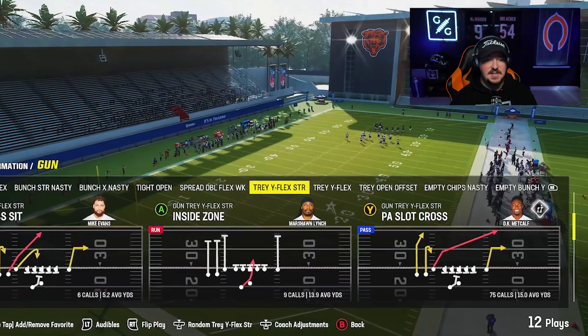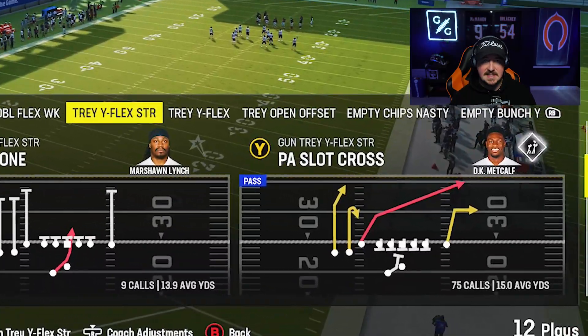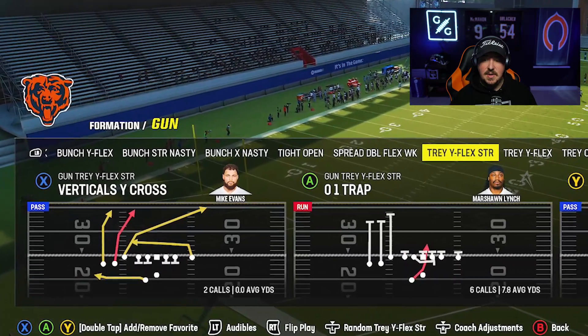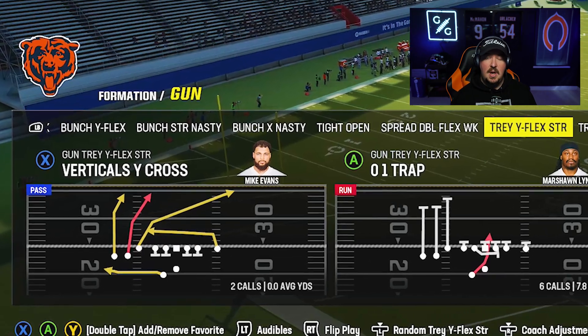If you're looking at the Trey Y-Flex, you have a few plays you can run — PA Slot Cross, and also a skinny post in the play Verticals Y-Cross, which is very, very good as well. So you could choose either of those plays — three plays total in the Trey Y-Flex.